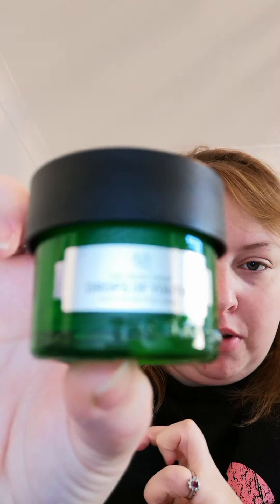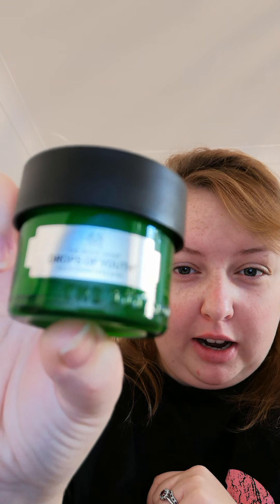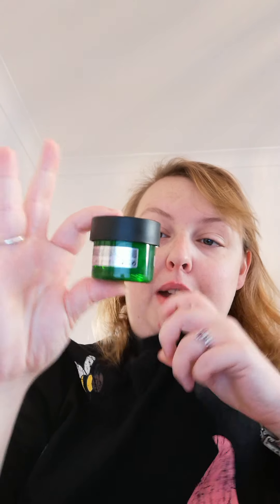I just thought I would jump on and show you some of the products that I've been using. First of all I've got my Drops of Youth eye mask - this is how it comes. This is the one that I got free in the packet. This is the day and night eye mask, it's just a gel cream one.